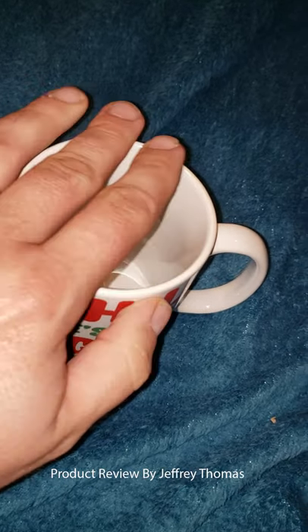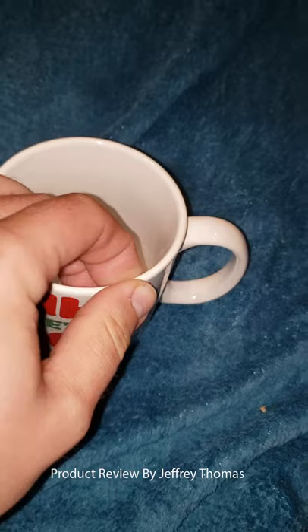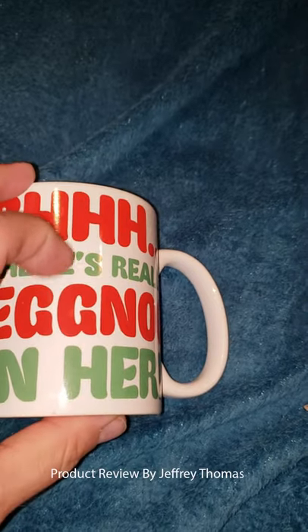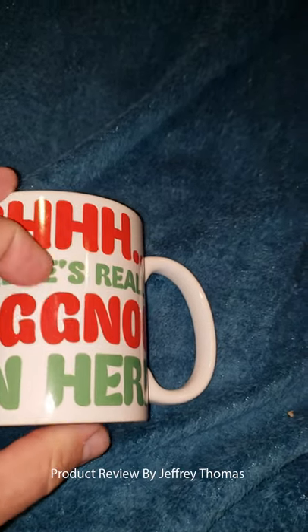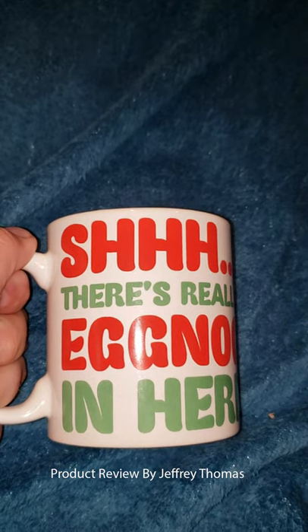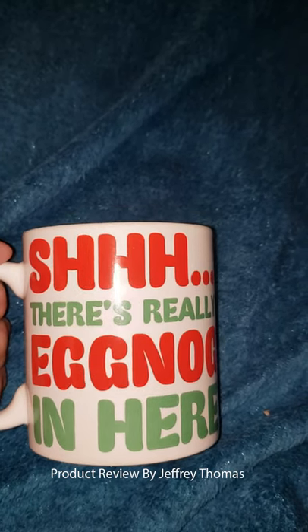This mug is very thick in its design, so it'll take a lot of dings and clinks as you're washing and using it. The transfer is done very well — it's not something that's going to come off your mug very easily. One of the things I like a lot about these mugs is I have a bigger hand, and as you can see, I can hold it and not touch the mug and burn my hand when I'm drinking something really hot.